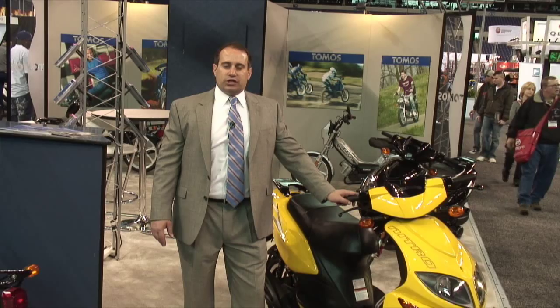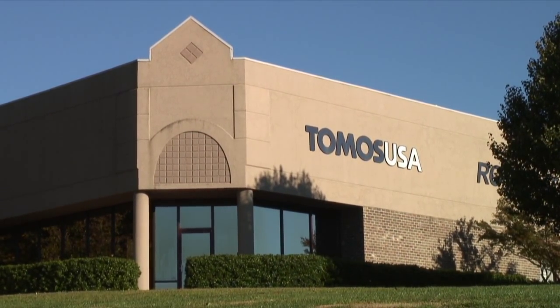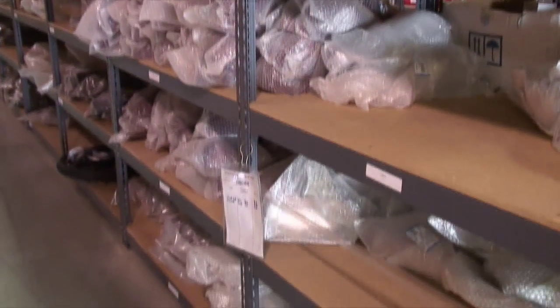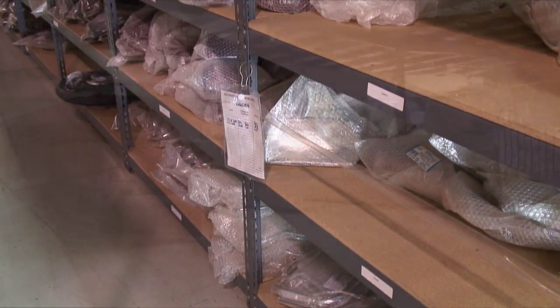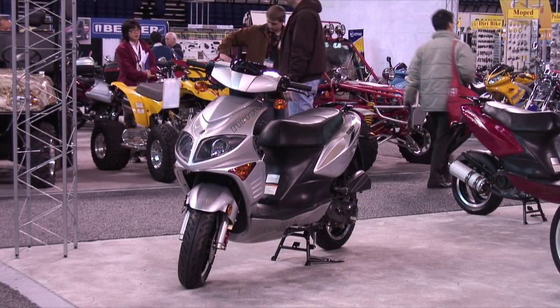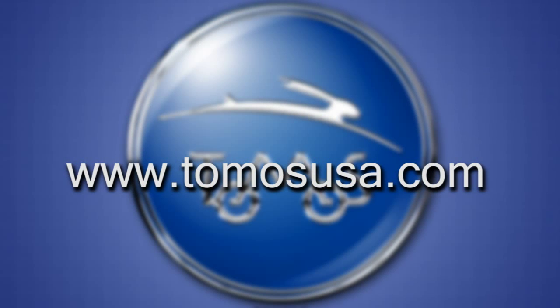Tomos USA has an extensive dealer network providing parts from our warehouse in Greenville, South Carolina for the 50cc Nitro, 150cc Nitro, 150cc Velo, and of course the moped line. Thank you for viewing the 2009 Tomos model line. For more information, please visit www.tomosusa.com.